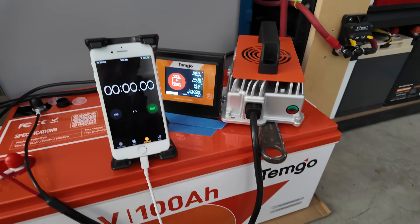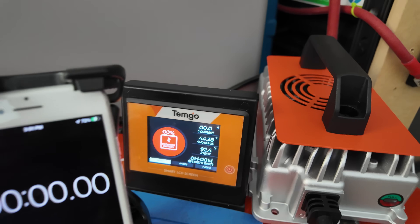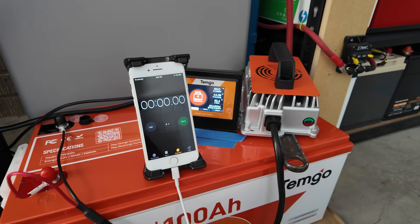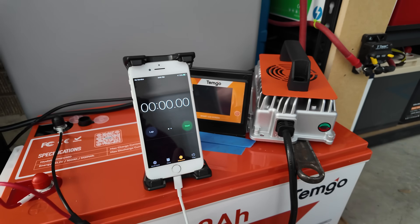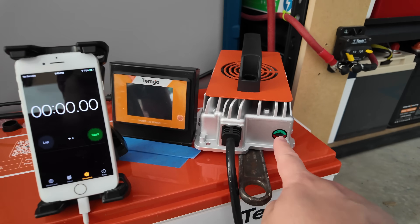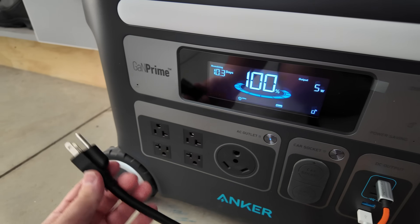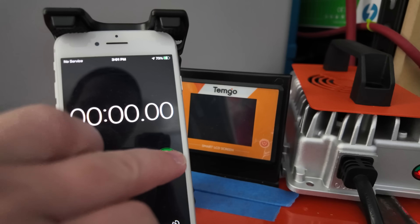We just finished the capacity test — we're at 0% charge, down to 44 volts resting voltage, very low. We're now going to test how long it takes the included charger to charge this from dead to full. I'll have the display on, the stopwatch going, and we can watch the status light on the charger. Plugging it in — getting the flashing red light for bulk charge, and starting the stopwatch.